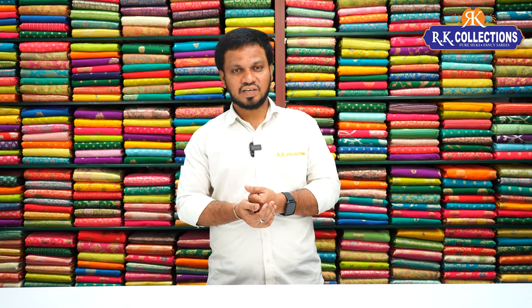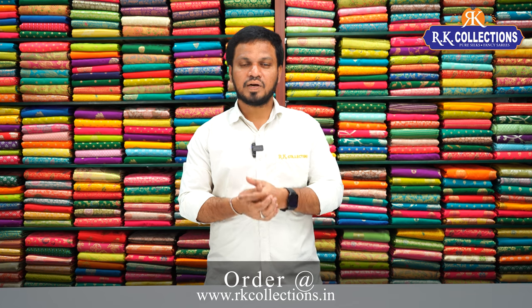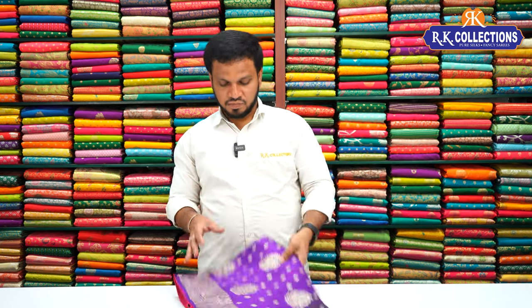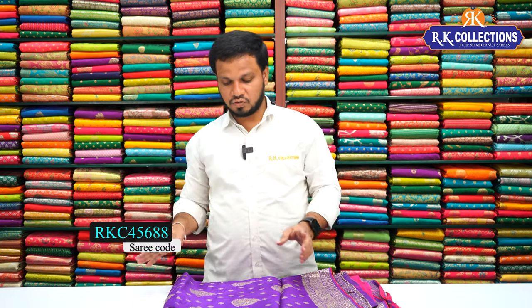Please visit my YouTube channel and subscribe. The first variety is viscose georgette. I am going to show you this — it has an all-over style design.